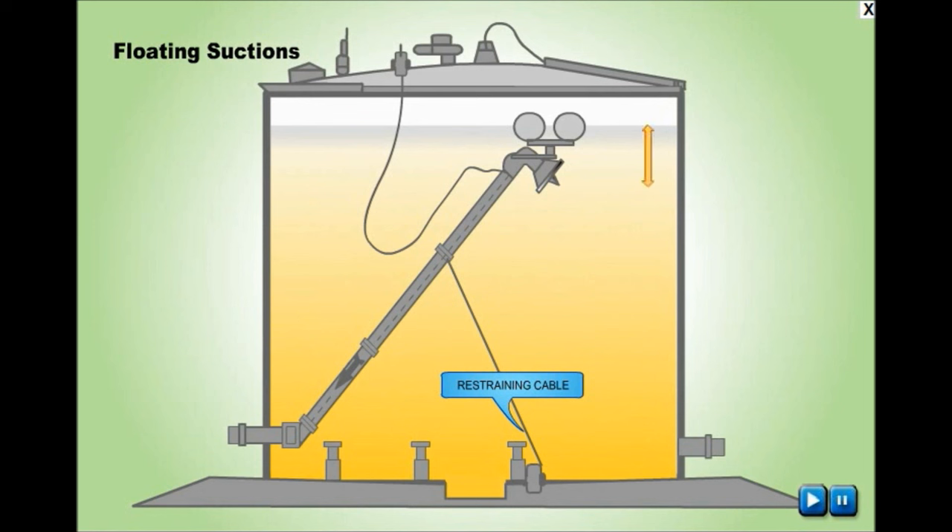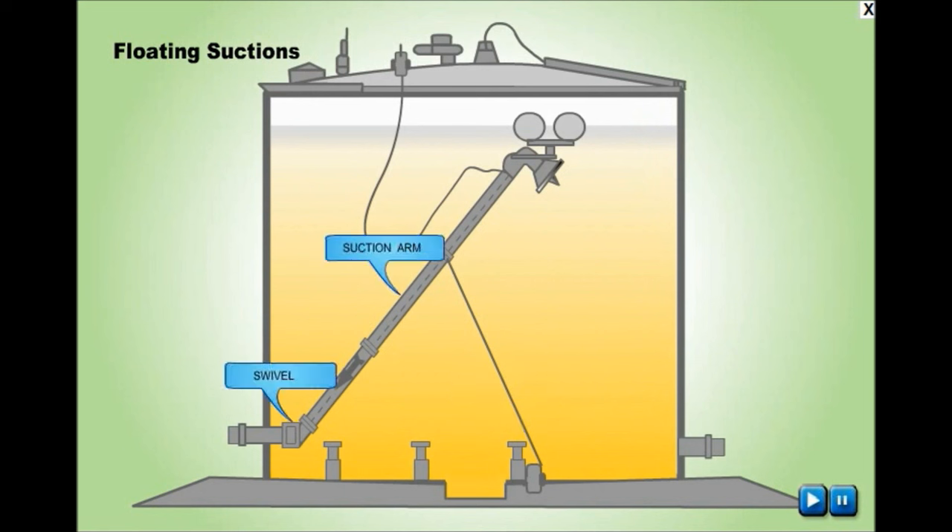Floating suction consists of one or more swivels attached to the arm, which is held afloat by the use of properly designed floats.